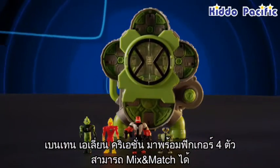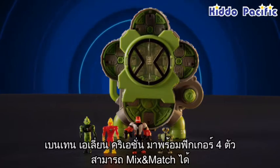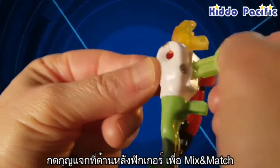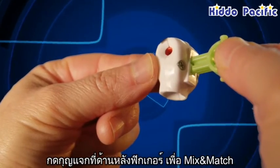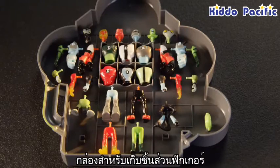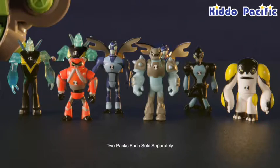The Ben 10 Alien Creation Chamber comes with four figures to mix and match. To mix and match again and again, press the key into the back of the figure. And there's plenty of storage to keep more figure parts when you expand your collection with Alien Creation Chamber 2-packs.